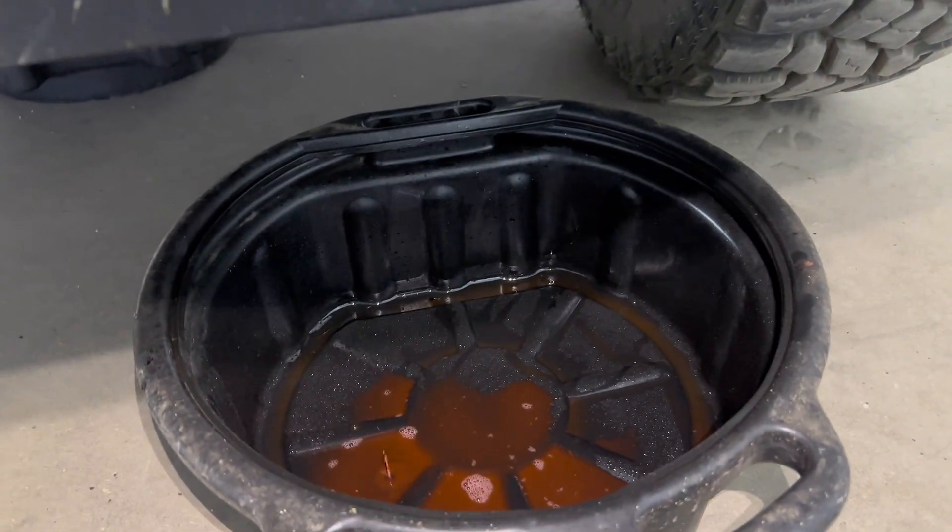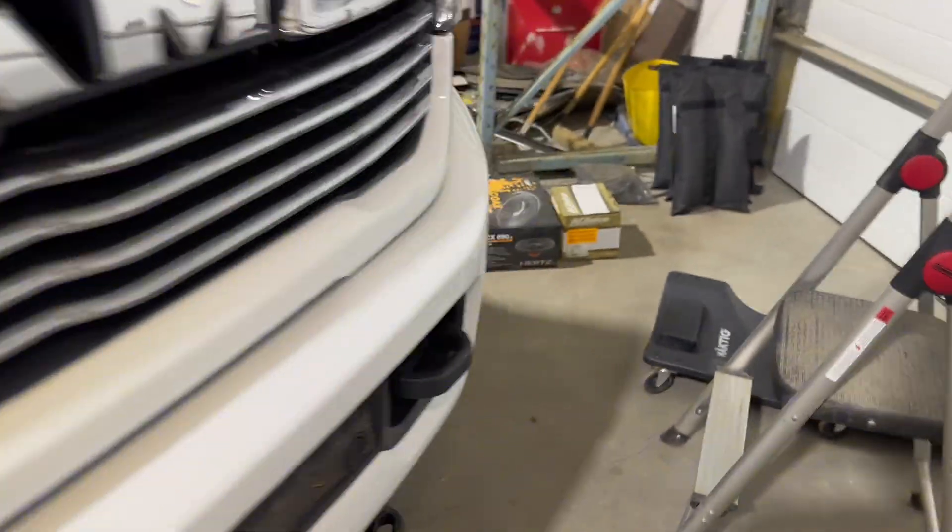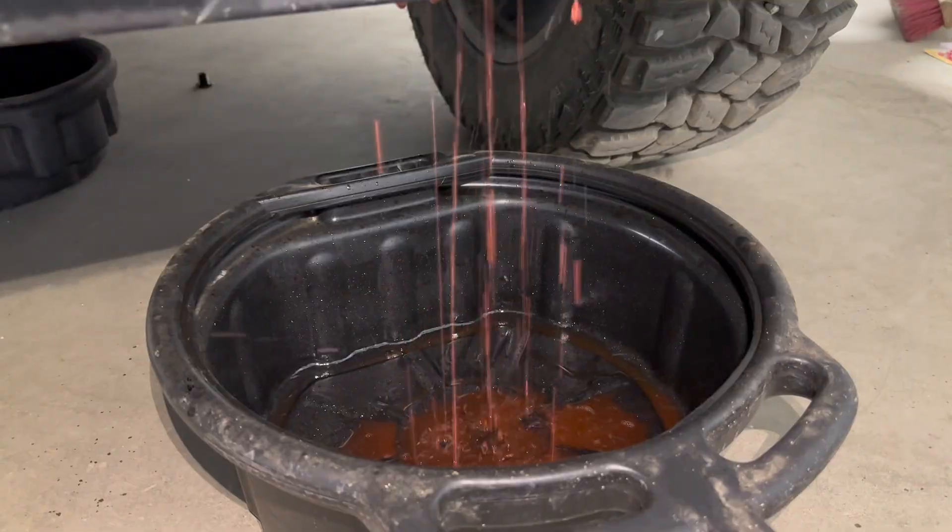Once you get it loose and it starts draining, go over and remove the coolant reservoir cap. Go slowly if your truck is hot. That allows air to get in, and you'll see it drains much faster.